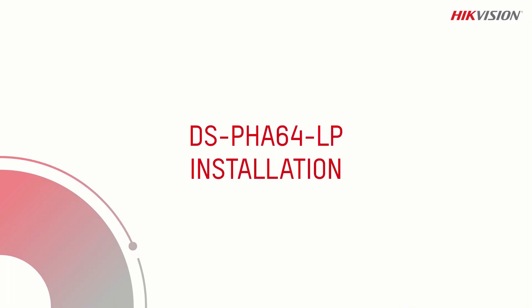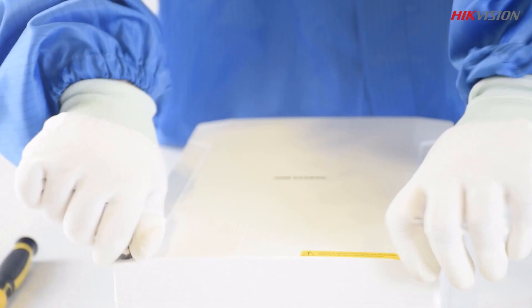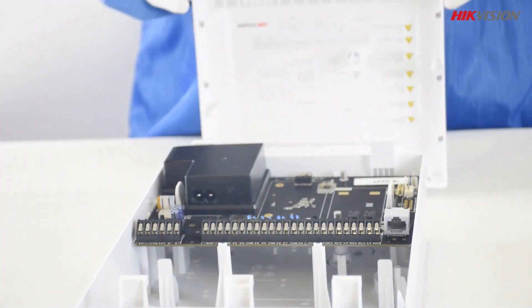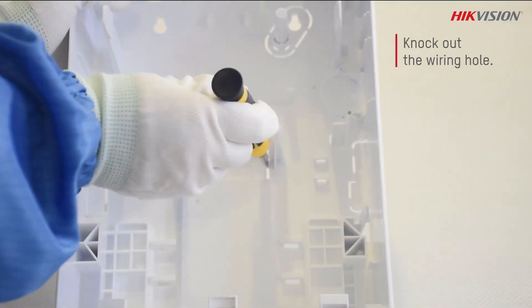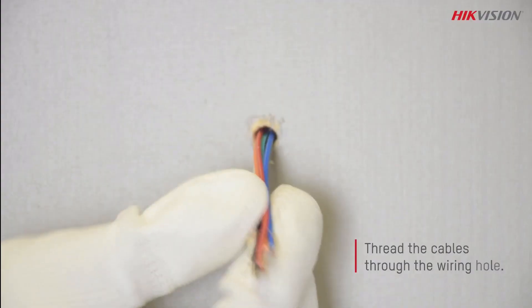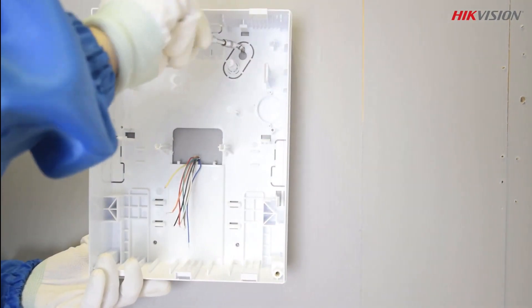Let's talk about installation. Remove the front panel by opening the screws on the side. Pull the buckles outward to remove the PCB board. Then knock the wires outside and thread the cables through the wiring hole. Fix the rear panel on the wall using the four supplied screws.